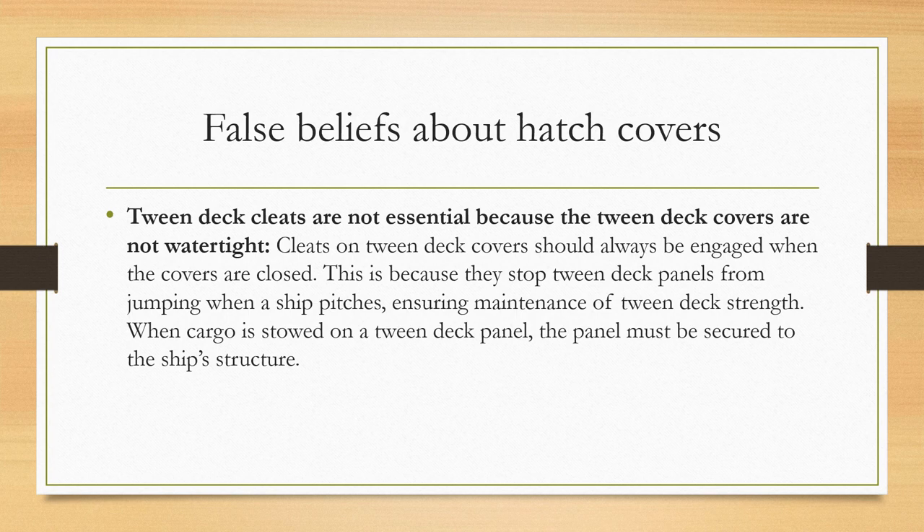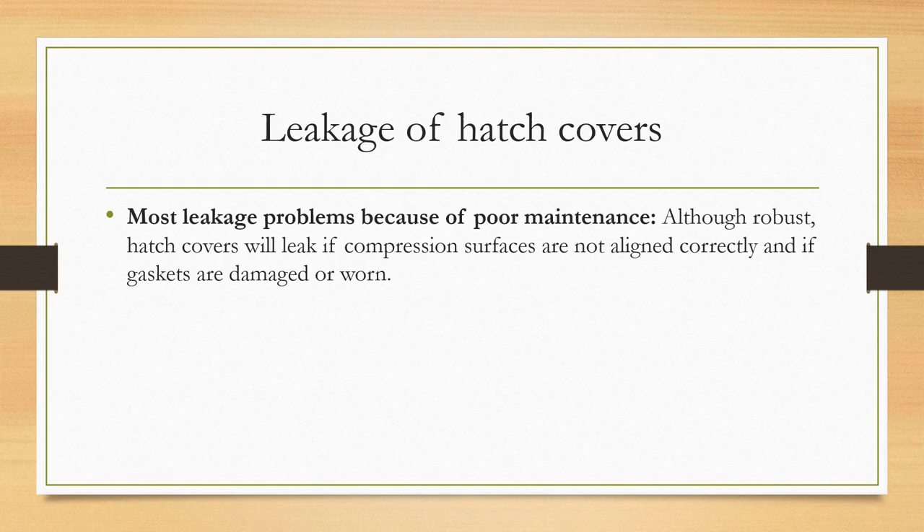Another false belief is that twin deck cleats are not essential because twin deck covers are not watertight. Cleats on twin deck covers should always be engaged when covers are closed, because they stop twin deck panels from jumping when a ship pitches, rolls, or moves in heavy weather, ensuring maintenance of twin deck strength. When cargo is stored on a twin deck panel, the panel must be secured to the ship's structure. Finally, the last false belief is that most leakage problems occur solely because of poor maintenance. Although poor maintenance is important, even robust hatch covers will leak if compression surfaces are not aligned correctly, or if gaskets become damaged or worn through the wear and tear of frequent cargo operations.